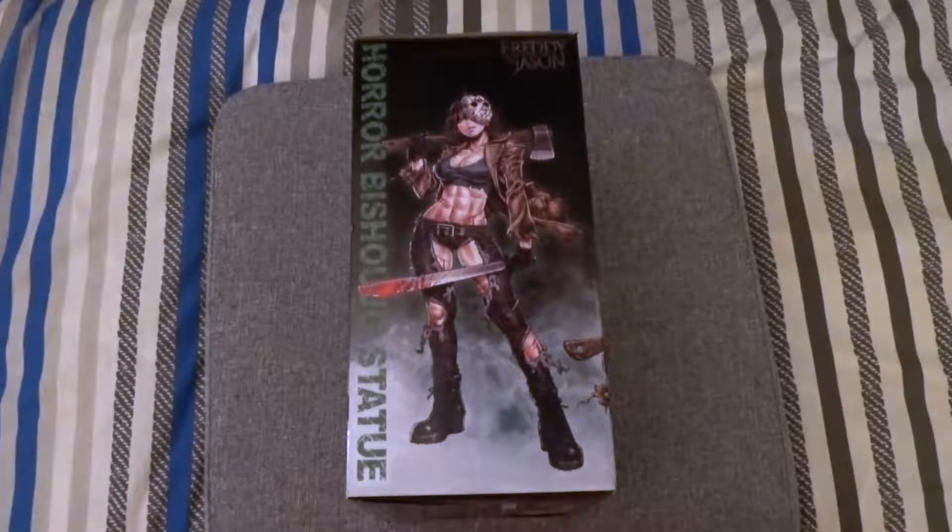I ended up picking up the Jason Bishoujo — is that how I pronounce it? Bishoujo? I feel like I'm saying it wrong. Anyway, I ended up picking it up in the end. If you saw my Collector's Own haul where I had the Ash Williams statue of this series, I said I really wanted the Jason Voorhees one, and here we go. I finally got it.